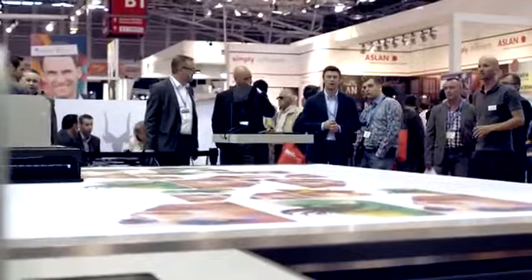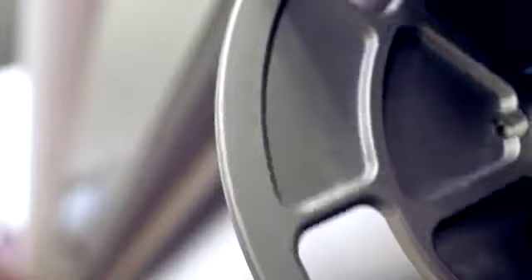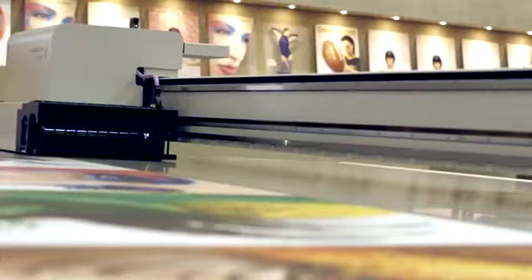Take the roll-to-roll option. Virtually any kind of roll material can be printed over the full width of 3.2 meters. Rolls can weigh up to 180 kilograms. Tensioners on either side, as well as a sophisticated control system, regulate the tension. Printing is done under full vacuum, guaranteeing flawless print results every time.